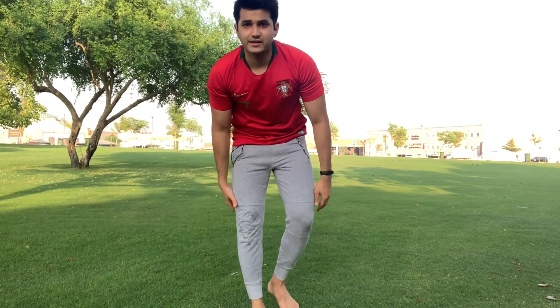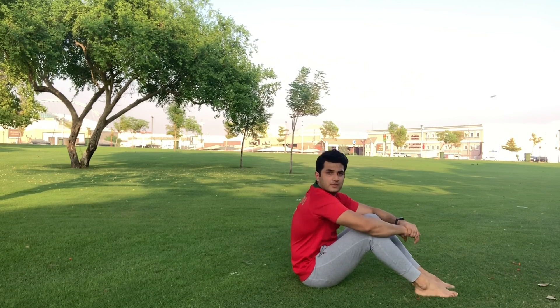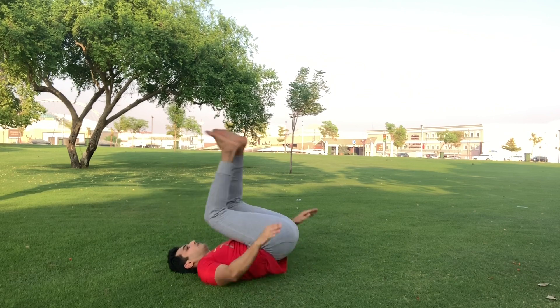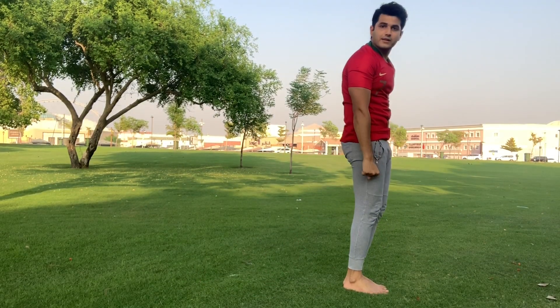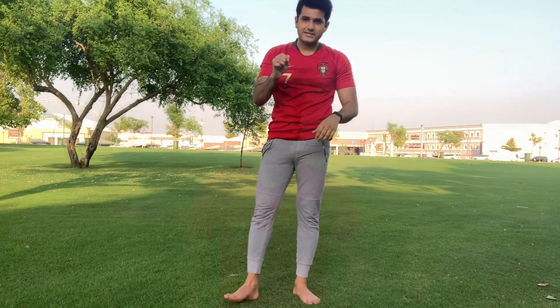First, you need to lie down flat. Then you need to roll back, like that. You need to do this basic movement first.